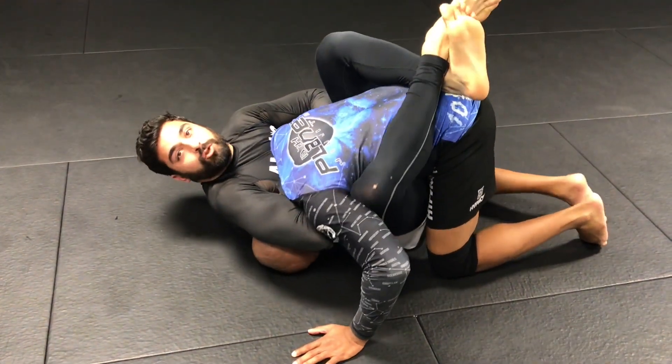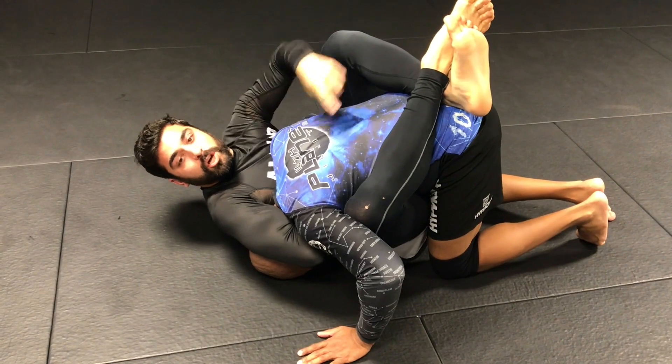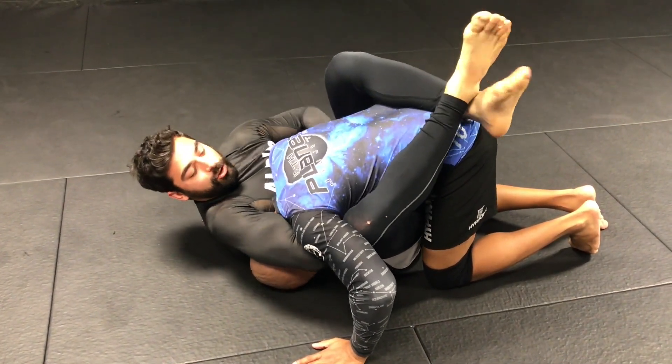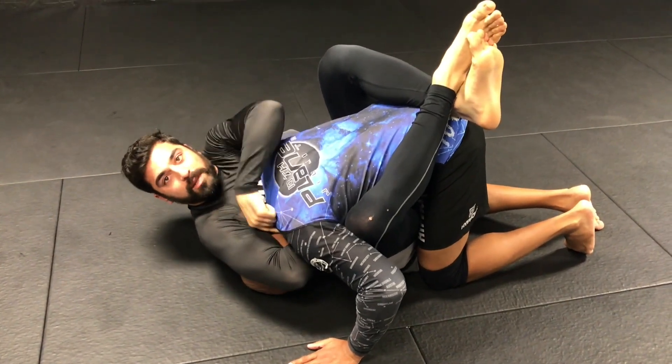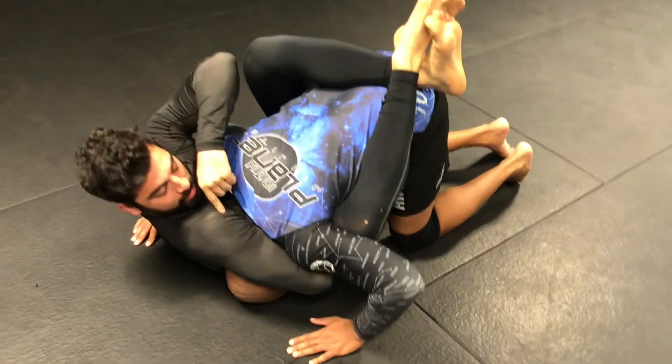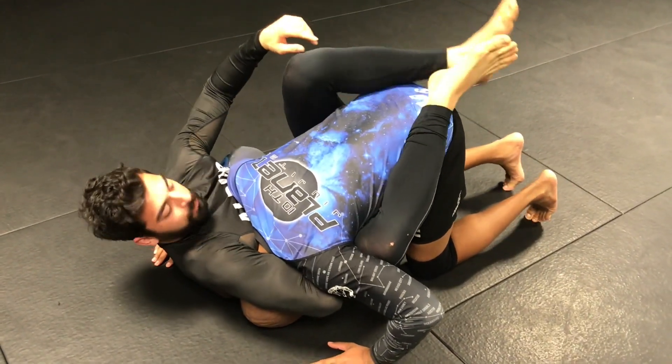You want to use the extreme reach principle. I can't actually touch my shoulder to my heels, but that's what I want to try to do, because he has carotid arteries in the back of his neck too. So I'm choking the back of his neck with the front of my shoulder, as well as the front.